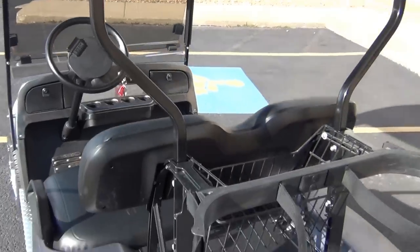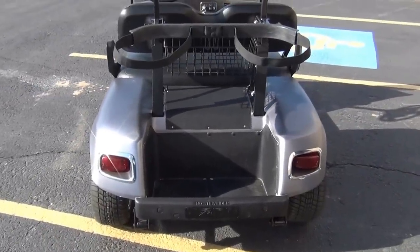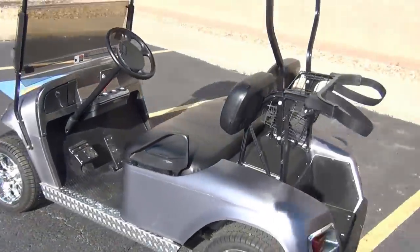Of course, the headlights and taillights with the chrome trim around the light bezels. Again, this is a custom 2004 EZGo PDS selector.